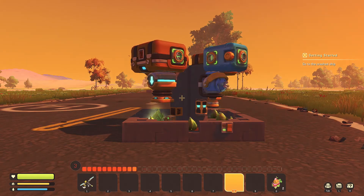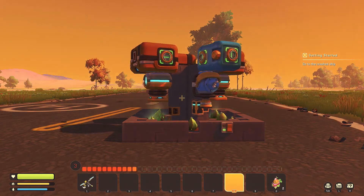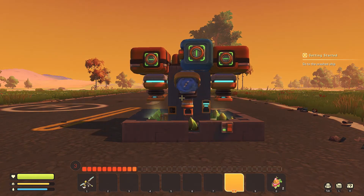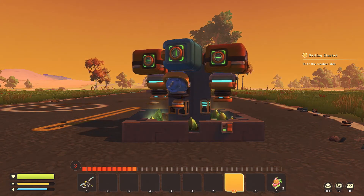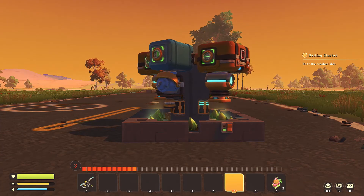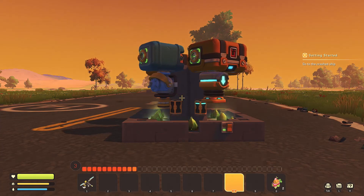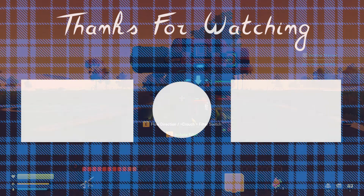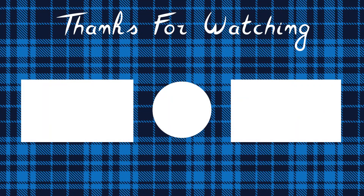That's going to do it for this one. Thank you all so much for checking it out. If you're interested, check out some of the other Scrap Mechanic Basics videos that I have — I have a playlist made. I will see you all in the next one. Later, thank you.